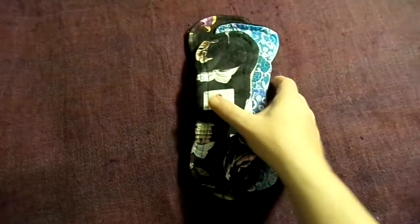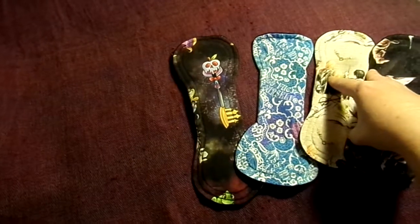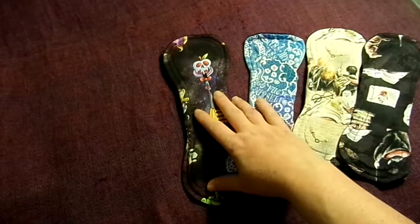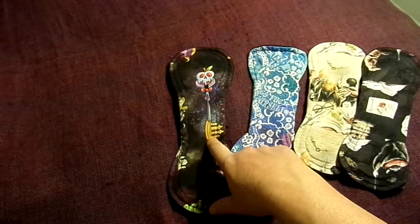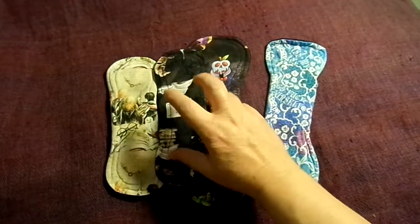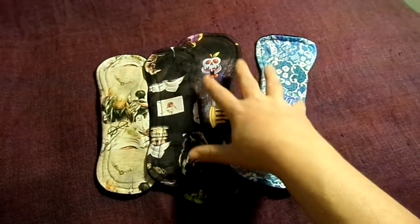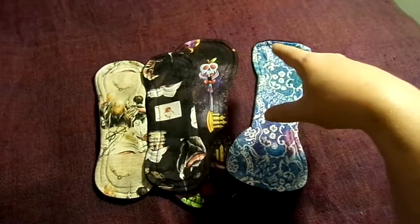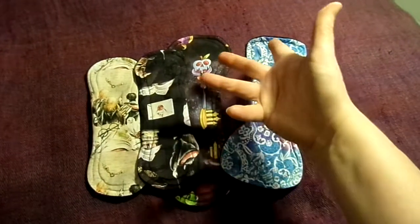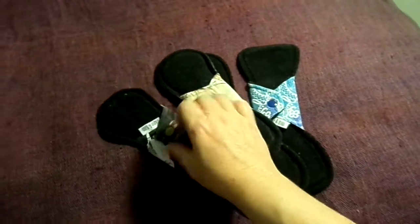These 4 are from a maker called Daisy and Bird. These 2 are 8 inch moderates, this is a 9 inch light — as you can see it's blue so it stains — and this is a 10 inch. These 3 are cotton knit topped and this is a cotton lycra topped. All of them have bamboo fleece on the inside. These 2 have cotton on the inside, and this one has woven cotton on the inside as well in addition to bamboo fleece. And they're all backed in WinPro — in black WinPro as you can see.